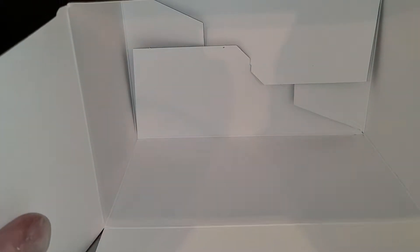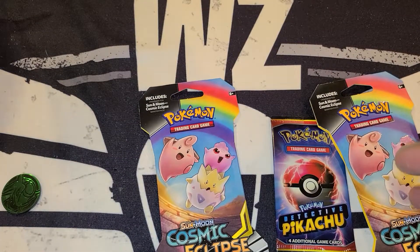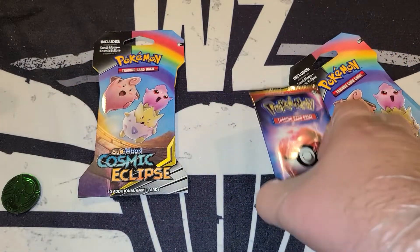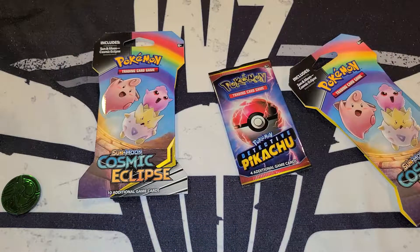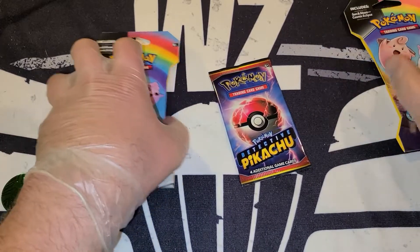Unfortunately we did not get any first edition graded PSA 8s. I went through all the folds to make sure — nothing. So let's sit down here.